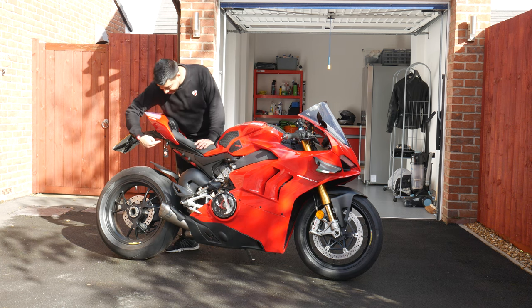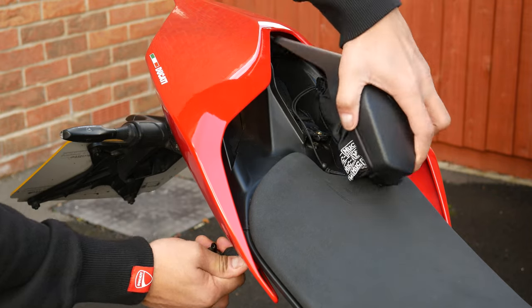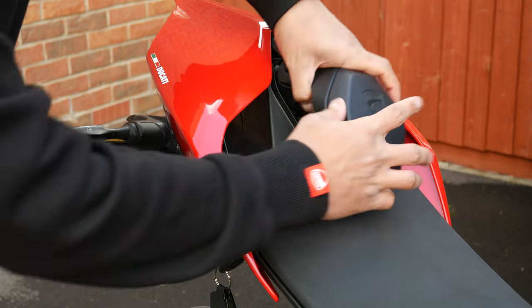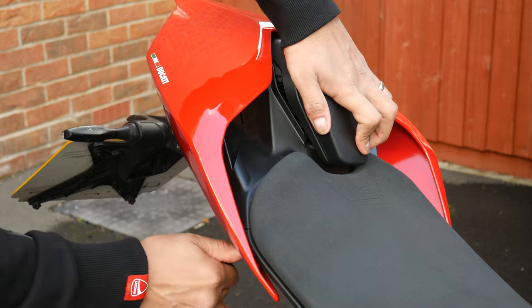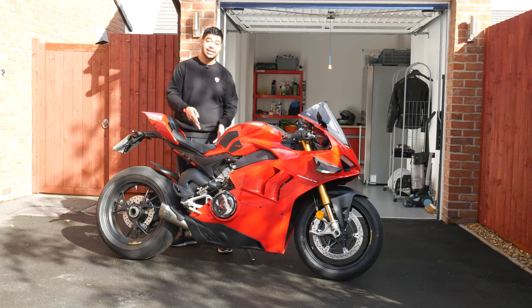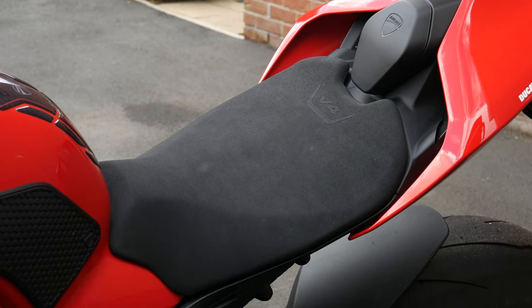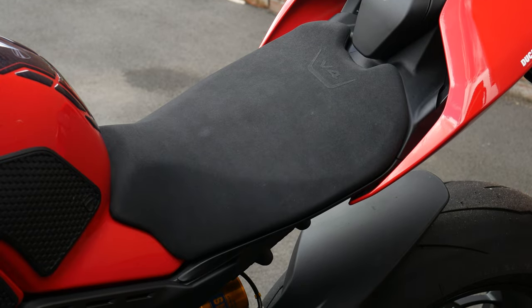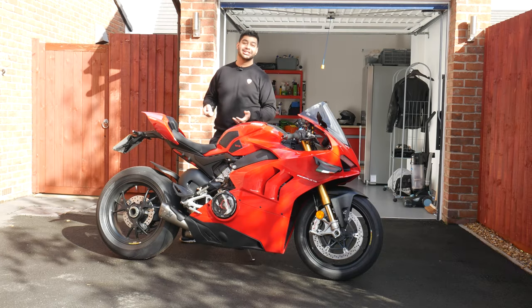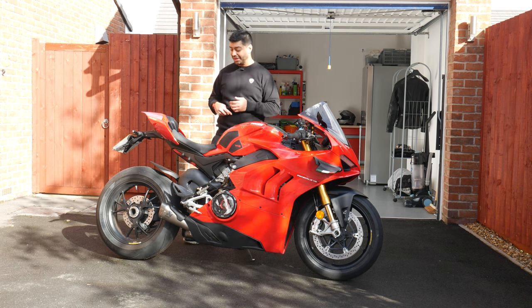In terms of storage, there's not much — this is a super sports bike. There's a small key section in the tail where you can fit helmet cleaner, a goggle wipe, or the Ducati tool kit. There is no under-seat storage. The seat itself is quite firm — about an inch to an inch and a half thick — so it's not designed for touring, but for one to two hour stints on the road you'd be fine.